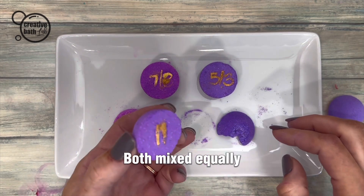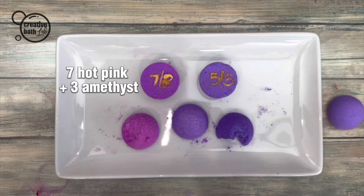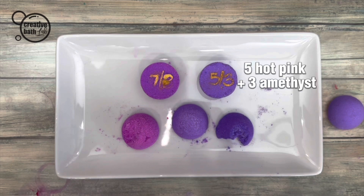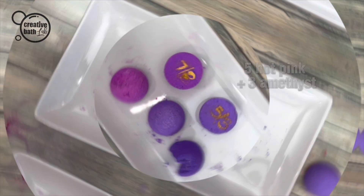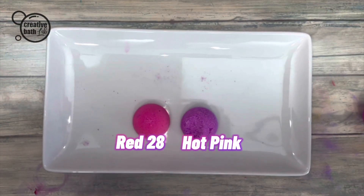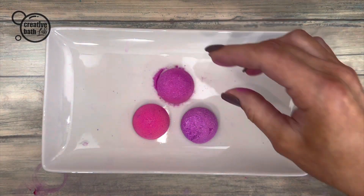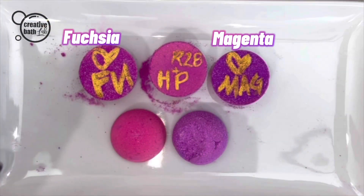Amethyst and hot pink create bright magentas, purples, and violets. Hot pink and Red 28 create bright magentas, fuchsias, and pinks — like my favorite colors.